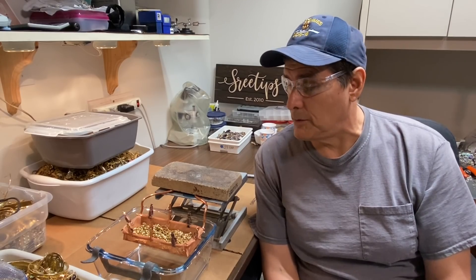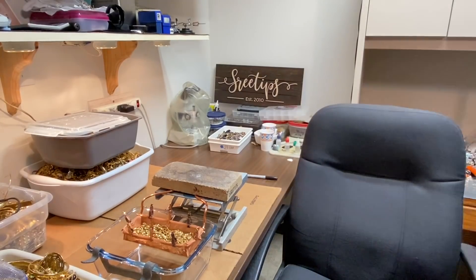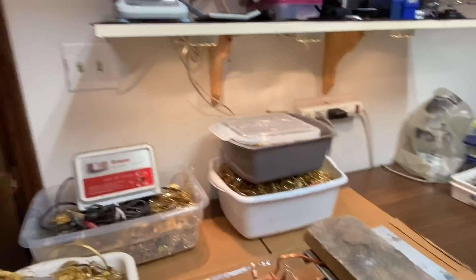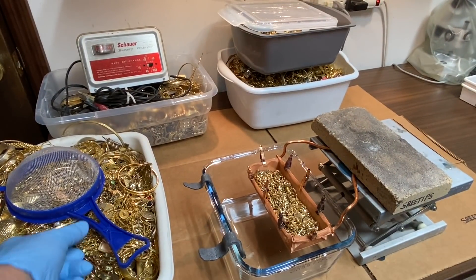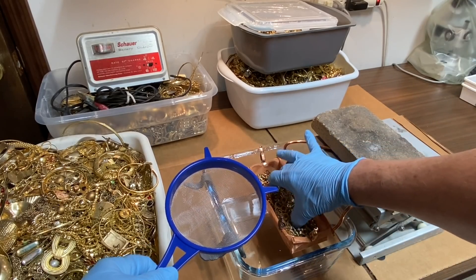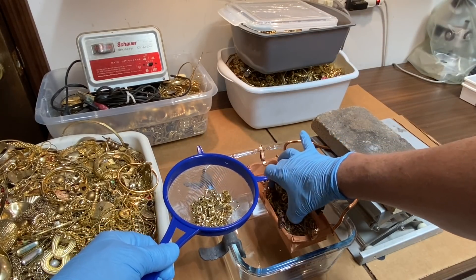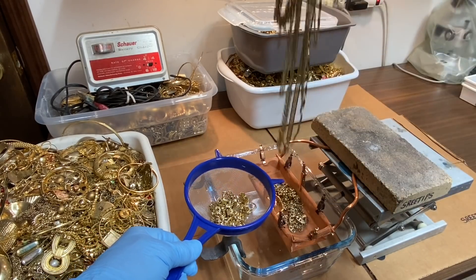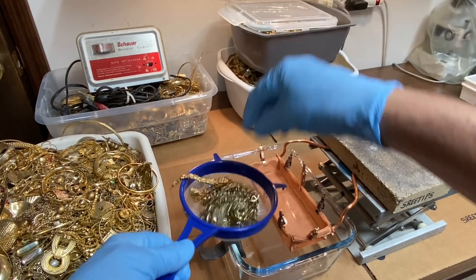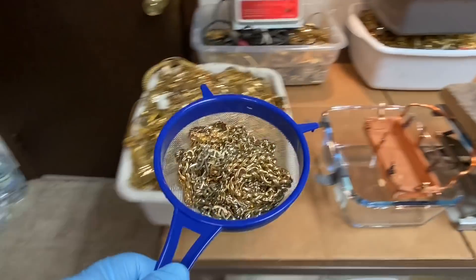We're going to get started. I'm going to take the material that I already have in this basket right here and we're going to transfer it into this strainer here - it's just a nylon mesh strainer. We're going to take all this stuff, put it in the strainer, and now we're going to take it over here.